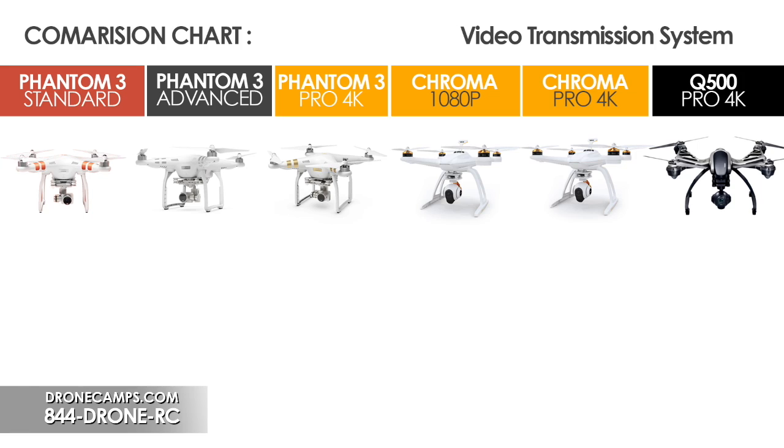Now let's talk about video transmission — really important. On the Phantom 3 Standard you have a Wi-Fi style video transmission that gets you about a half mile with around a 40 megabits-per-second bit rate. The Phantom 3 Advanced gets the same range and bit rate. The Phantom 3 Pro 4K gets around 60 megabits per second, which is a pretty good bit rate with not too much lag on your downstream video.